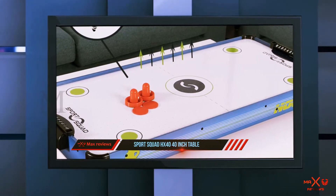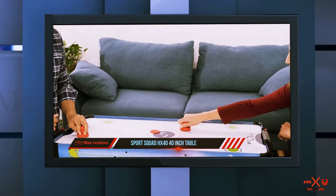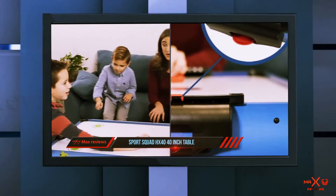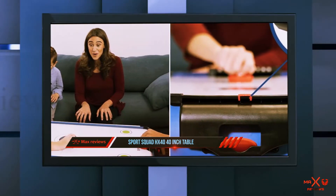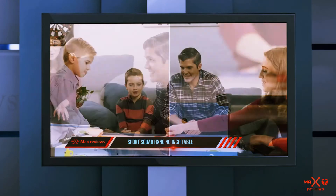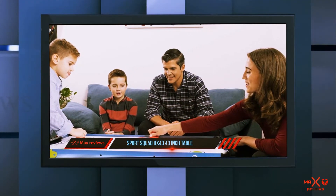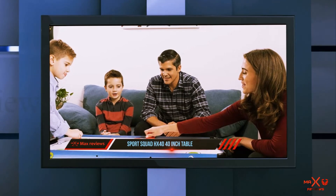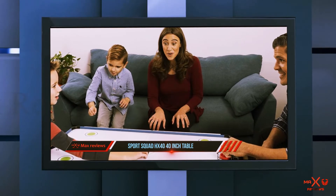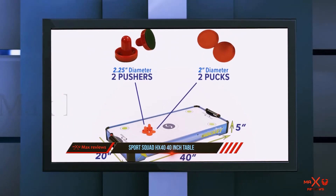This table is electric powered, which makes the airflow consistent. As a result, it offers not only a frictionless experience but also fast-paced air hockey action. Aside from the smooth surface, the Sports Squad HX40 also prides itself on high-quality wood construction which ensures stability and durability. You will love the manual scoreboard at the top. The product comes with an AC adapter, two round pucks, and two plastic strikers.